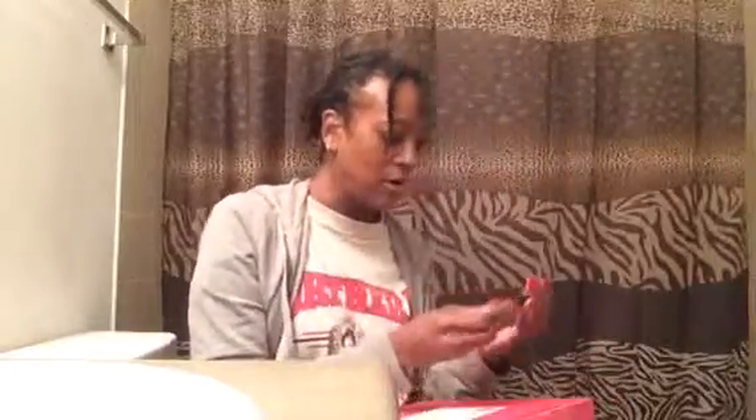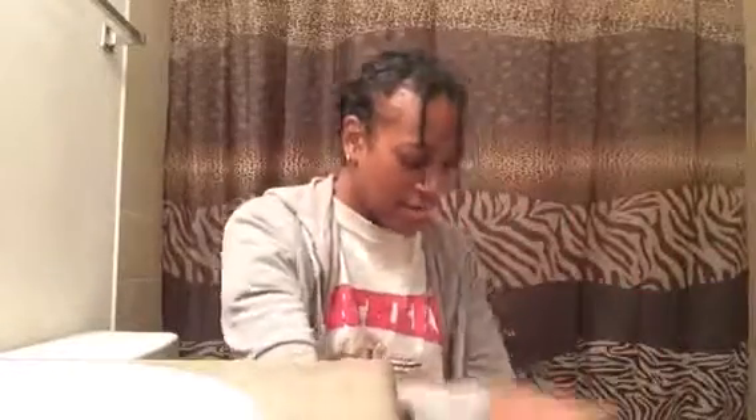So let's get started with this box here. Let me grab my pen so that I can open up the box. Alright, here we go. This is awesome.